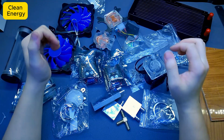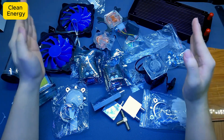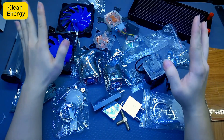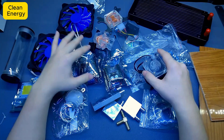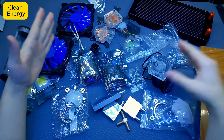Hey guys, welcome back to the channel! Today I've got something really exciting for you — we're going to build a super bright flashlight. This thing is going to be a beast: powerful setup, long lasting, and the brightness, well, let's just say it's on another level. All right, let's check out some of the key parts I'll be using for this build.